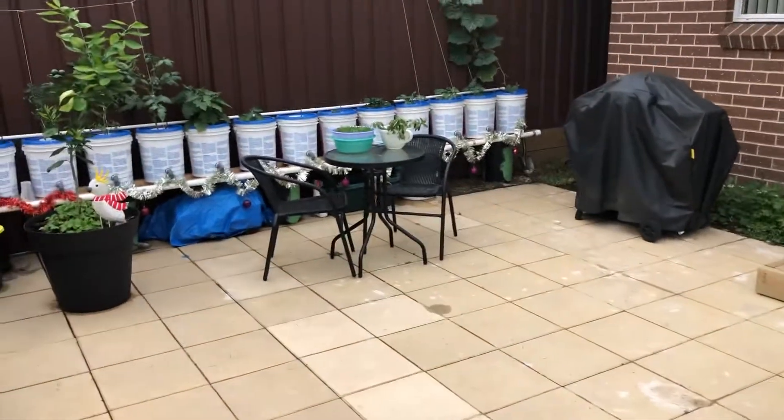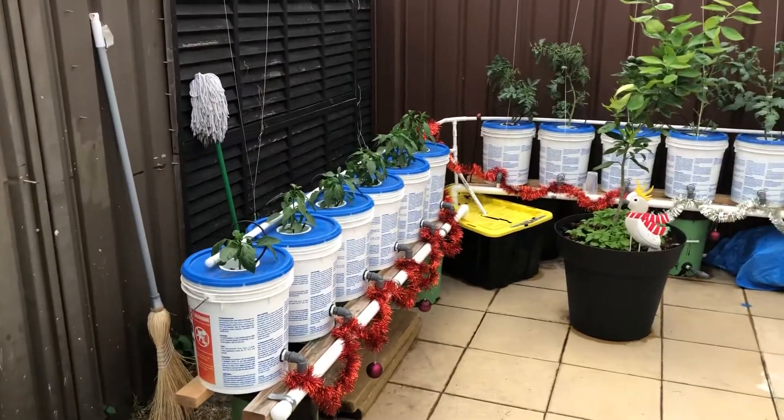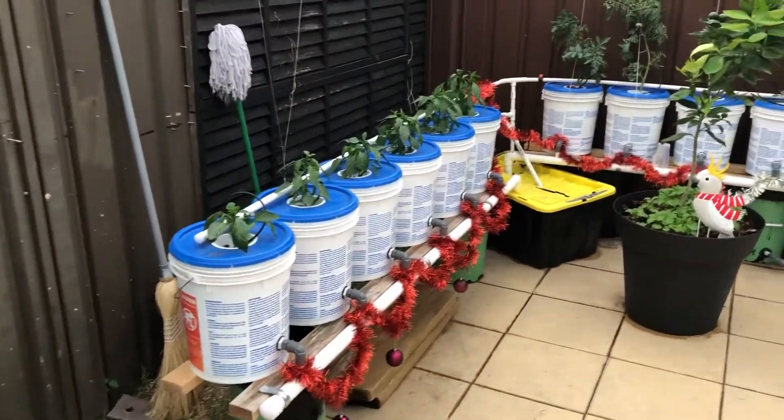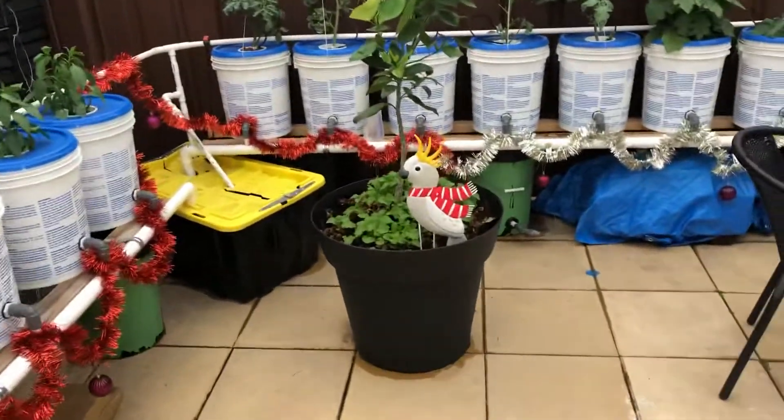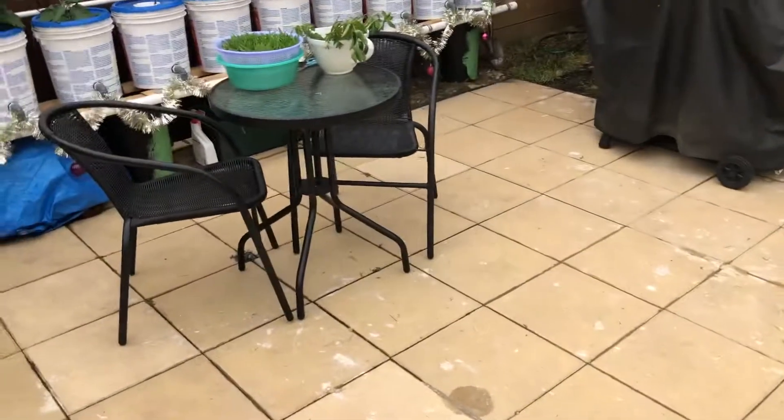Hi everyone, just an update on our hydroponic systems. Just getting in the Christmas spirit here — as you can see we've livened it up a little bit, a little bird on the front here and over here we've got a little koala, just looking pretty nice.